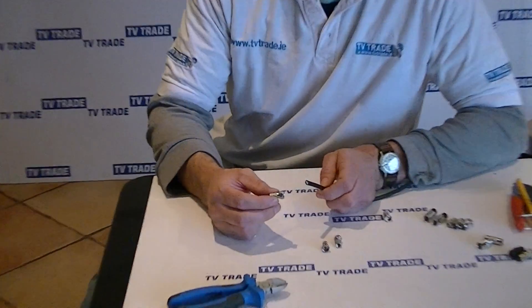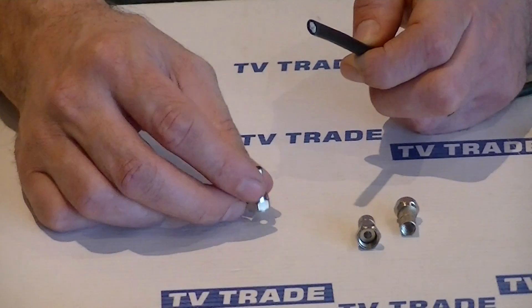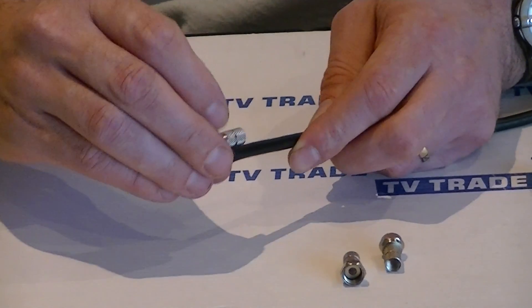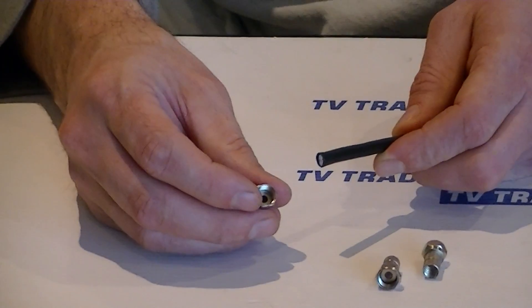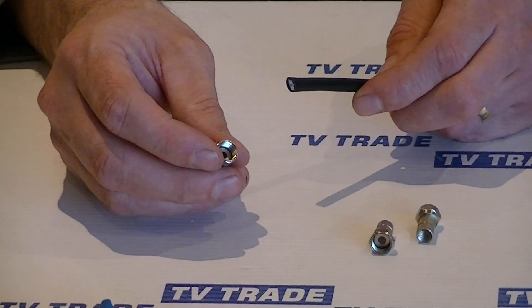This video is going to cover the topic of how to put an F connector, such as what I have in my hand here, onto a standard piece of RG6 satellite cable. This end here slides down onto the satellite cable and there's a threaded section here which allows the F connector to screw on to a port or a joiner.